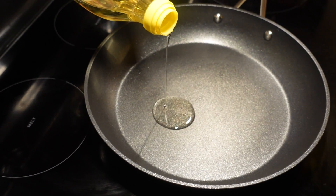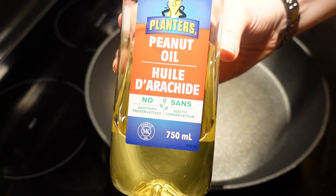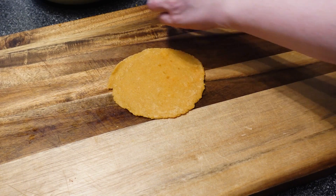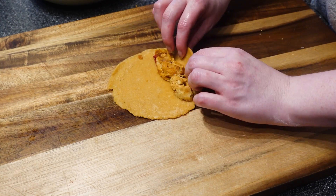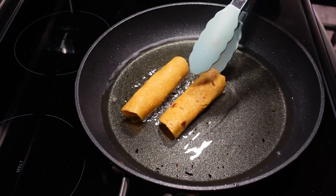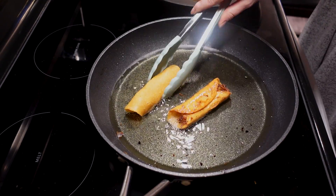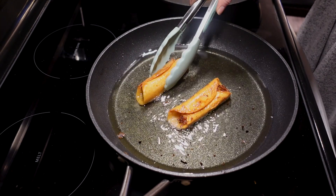Add about two inches of oil to the pan and keep the heat on medium. Peanut and safflower oil work well for frying. Take your tortillas and add some filling, then carefully roll your taquitos. Once you have some ready and your oil is hot, carefully place them seam-down into the pan. Cook for a few minutes per side until they are light brown and crispy.